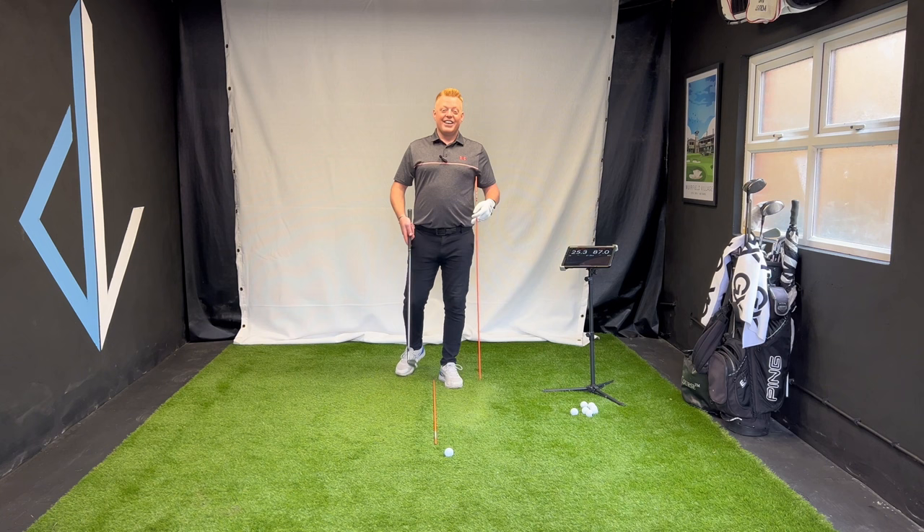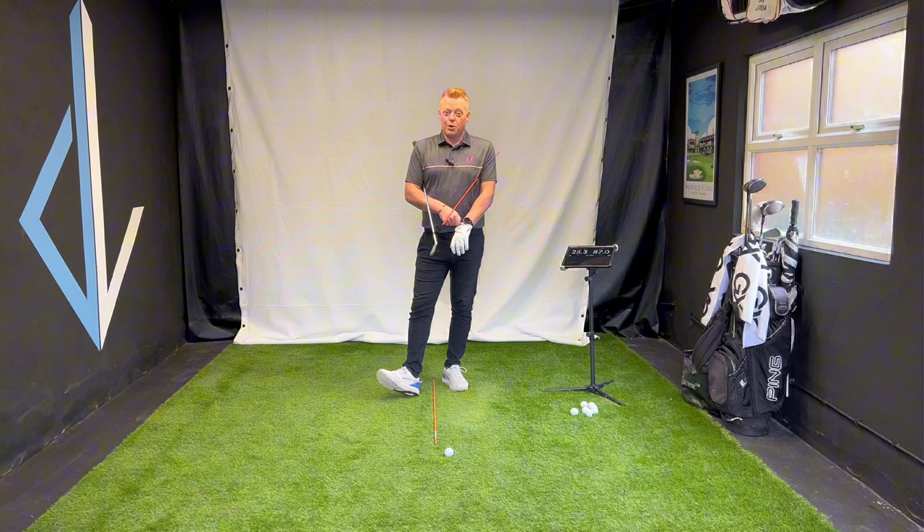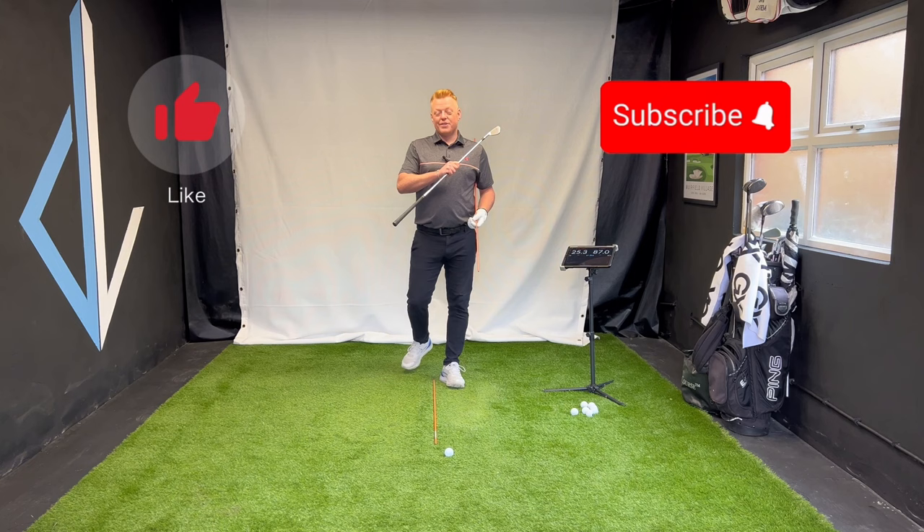Thank you so much for watching. If you have any questions about this video, I always reply to everybody and try to help you all out — that's what this channel is about. If you haven't done so already, please don't forget to hit the like button, hit the subscribe button, and I'll see you guys in the next one.